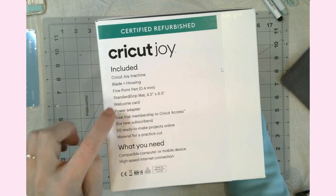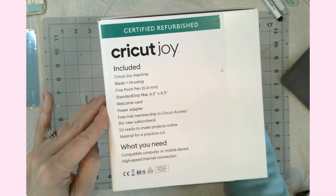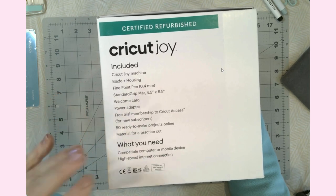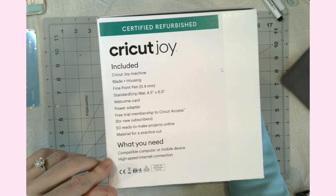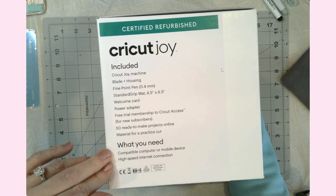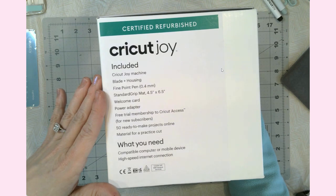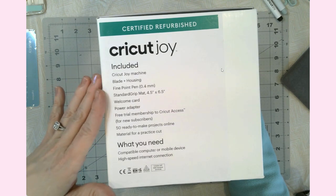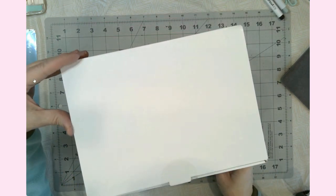I do already have Cricut Access so I won't be needing that particular part of this box. You do need to have some sort of computer or mobile device and an internet connection, because you have to connect to your Joy once you set it up and get it registered on the Cricut website. Okay, let's go ahead and open the box and see what we have inside.